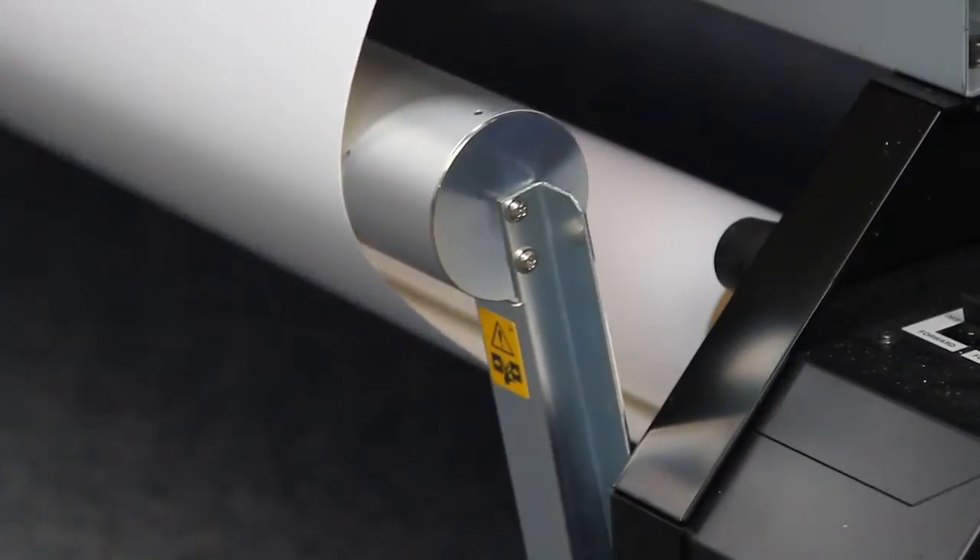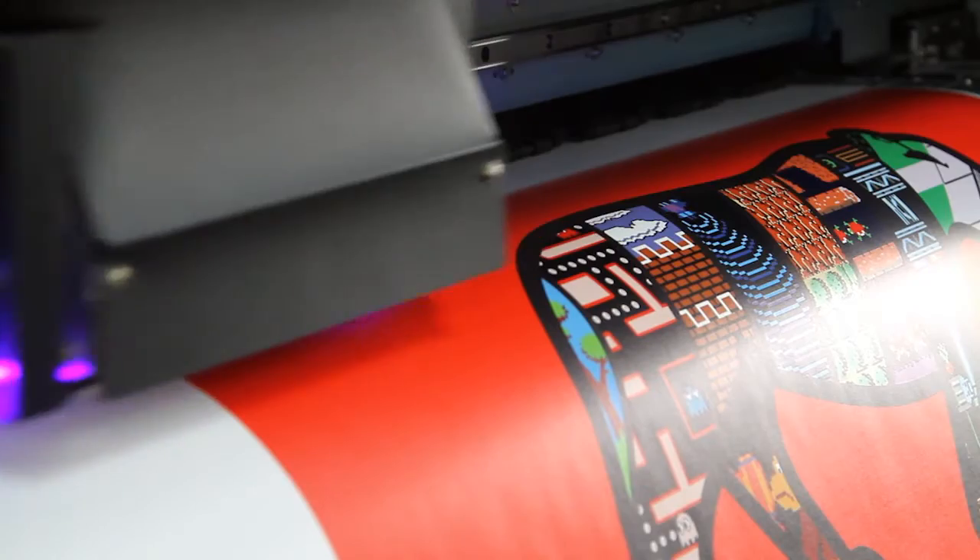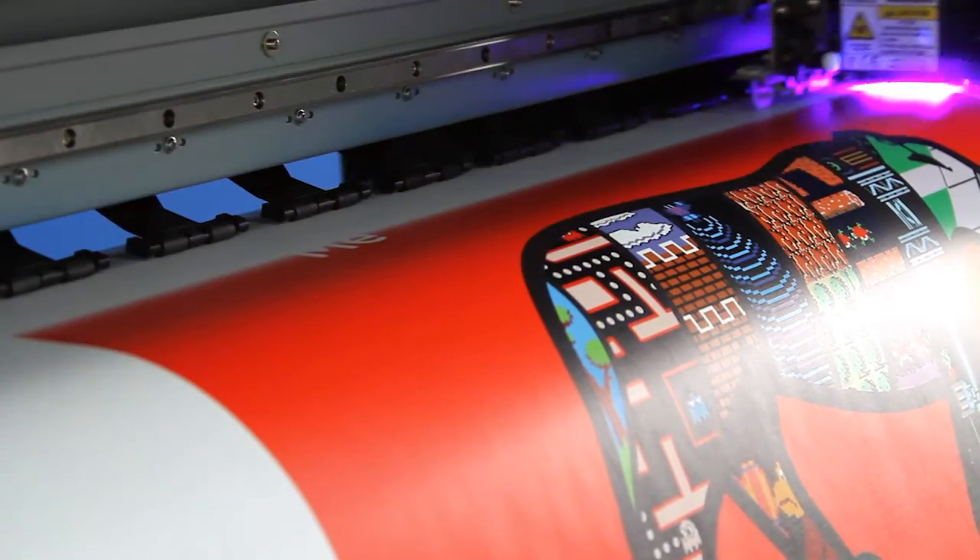An advanced, tension-controlled media take-up system optimises media feed and tracking precision, allowing unattended printing when using roll media.